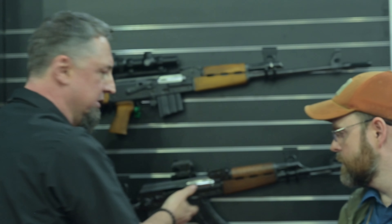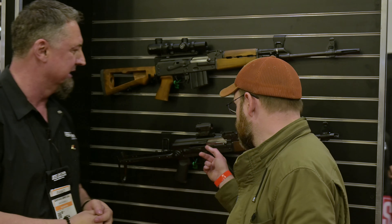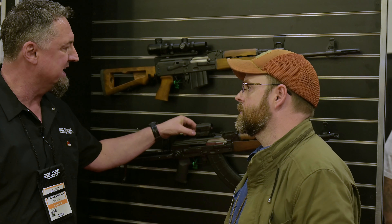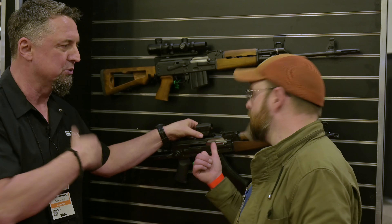The under folder is already available — you can order it anytime. The M70 with a bayonet lug, same thing. The under folders will have the new rails included. The mounts are separate — it's a proprietary rail, but the scope mounts will be available in a few weeks.